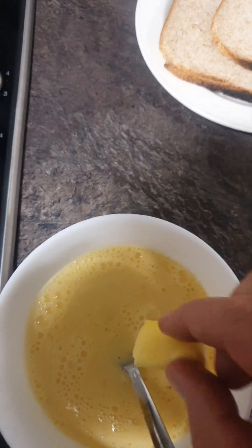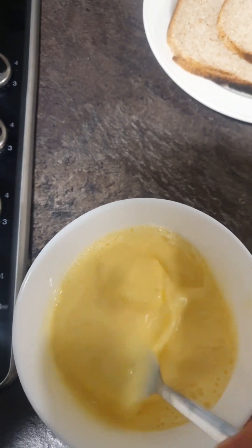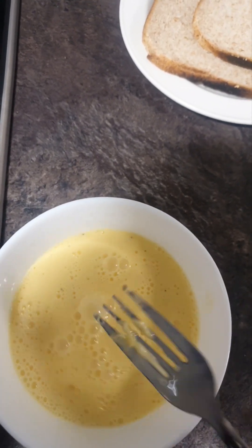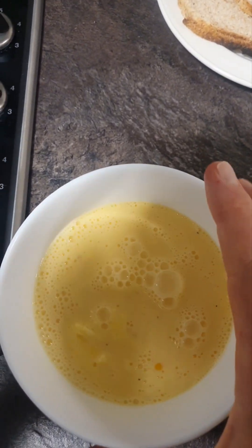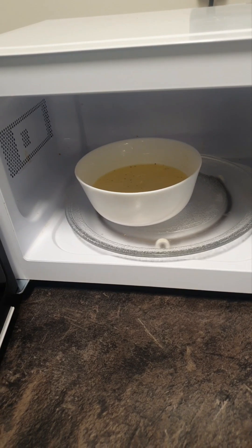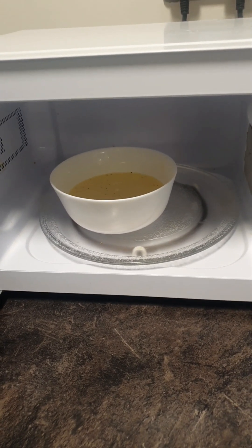Last but not least, we're going to add in our knob of butter. Stir it up, and we're going to put it now in the microwave. Our egg is ready to go in the microwave, so we're going to turn on the microwave now.